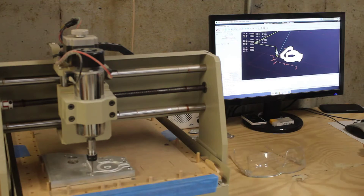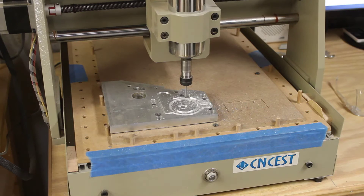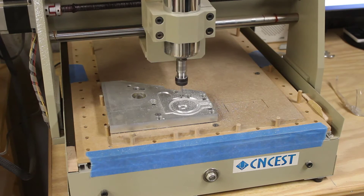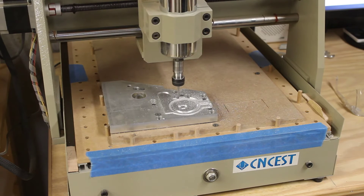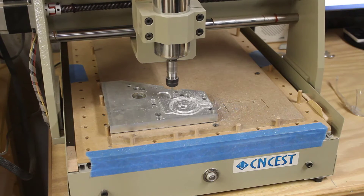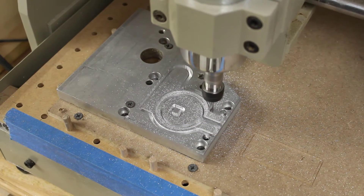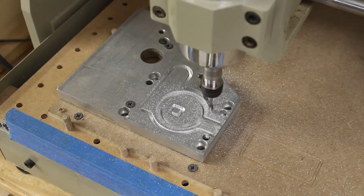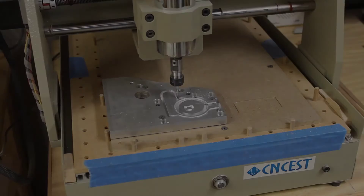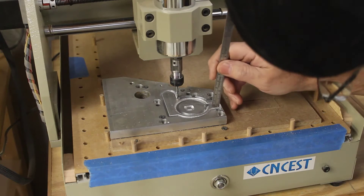I got the file loaded, machine homed and touched off. I'm getting ready to fire up the spindle and let it roll. It took a few minutes to get there but it's finally down past the point where I did my test, and I'm making sure what's cut — looks like it's doing fine. Getting close to the halfway point.